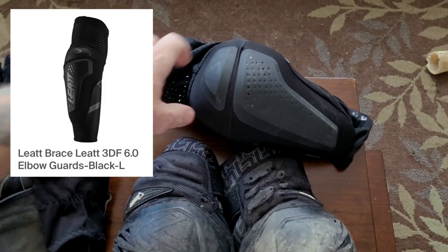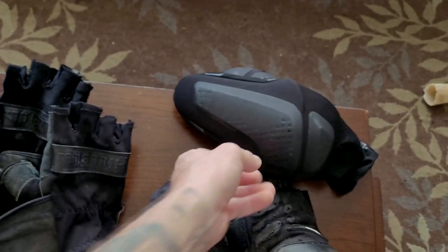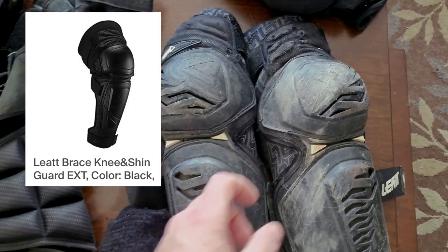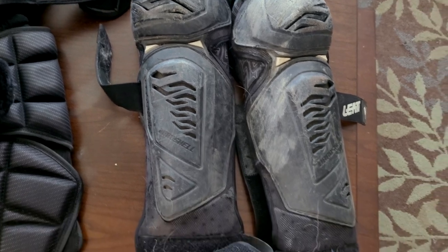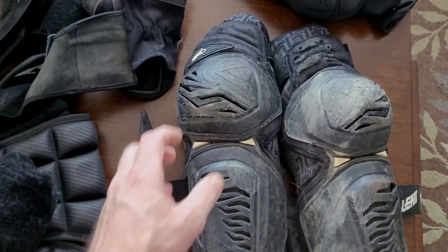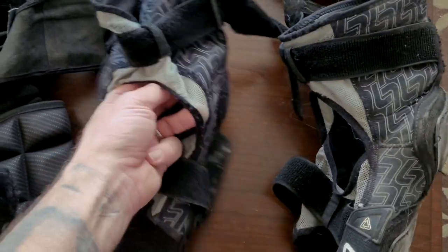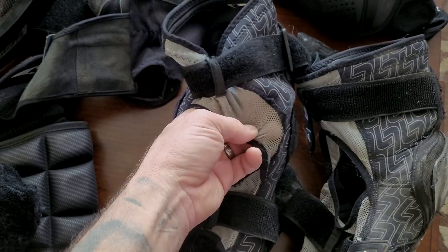Next on the list we've got a set of Leet elbow pads. Next I've got some Leet knee pads here — you can see these have seen a little bit of use. What I like about these is they are hard plastic, and they've got this elastic material that helps them stay up.